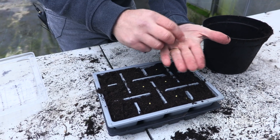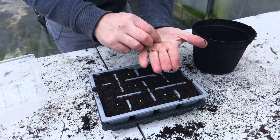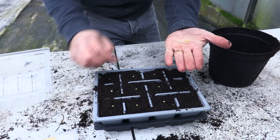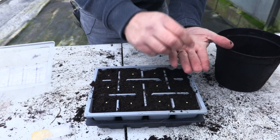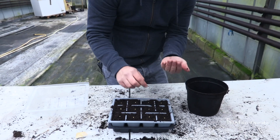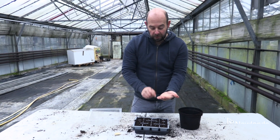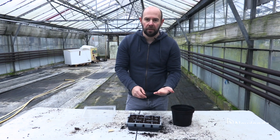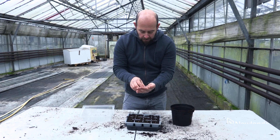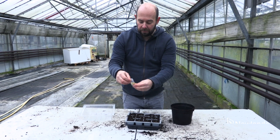You could obviously do more than one variety in here — that wouldn't matter. I'll loop back to the other side in a second. The remaining seed will go back in the packet. If you're collecting your own chilli seed, it will last for around about two years with no problems at all, sometimes a lot longer. Just tip that back in and store them in a nice dry atmosphere.